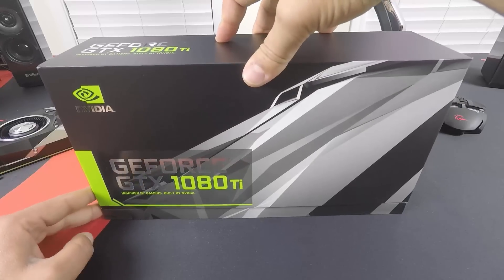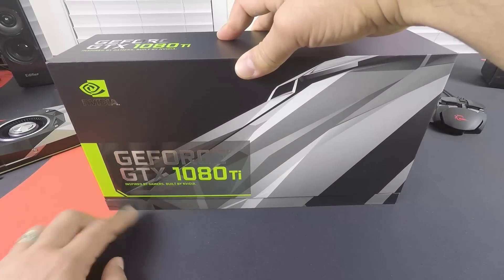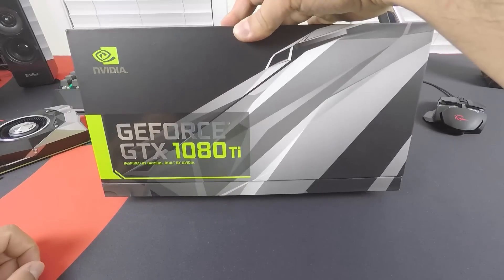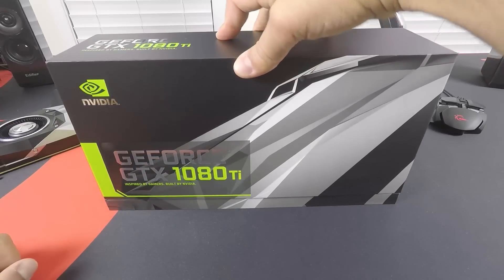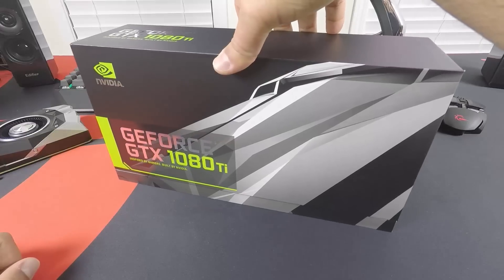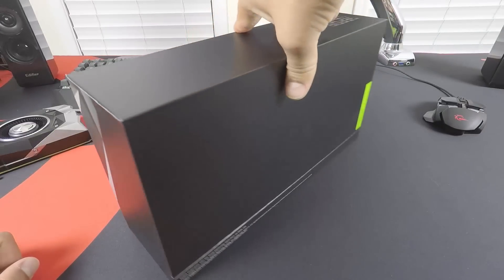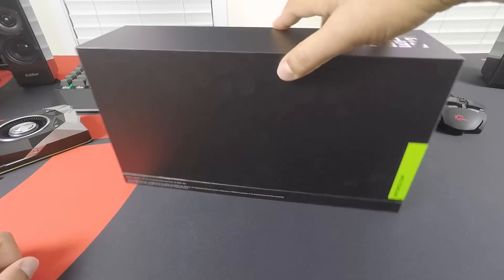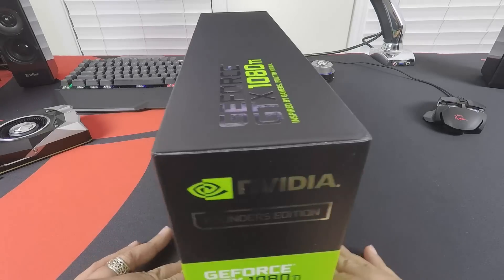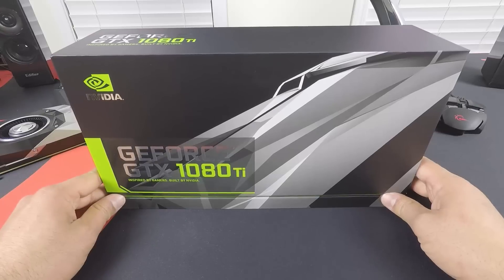Let me show you the actual box here. This is a 360 view. In the front we have GeForce GTX 1080 Ti, inspired by gamers, built by NVIDIA — business as usual. This is the packaging we've been used to in terms of Founders Edition style cards. On the side there's really nothing much going on — just some logos and the name of the card again — but most art is located in the front.